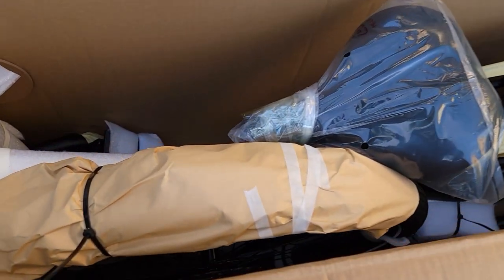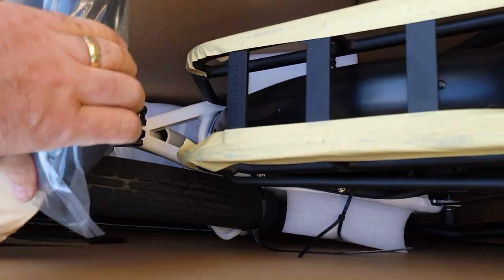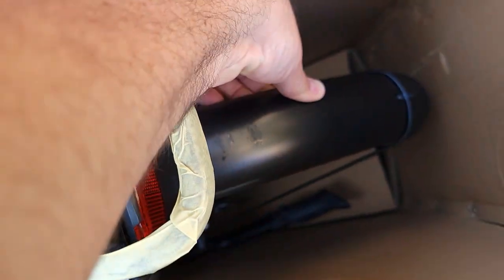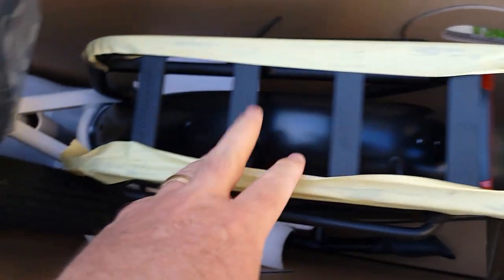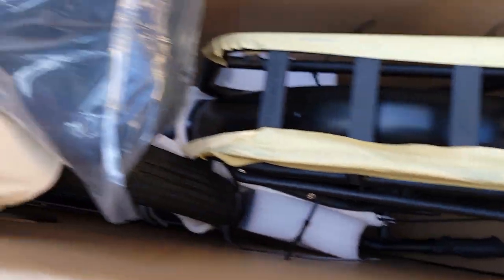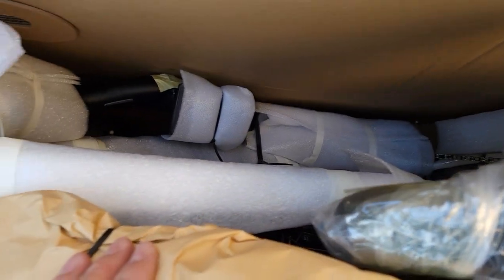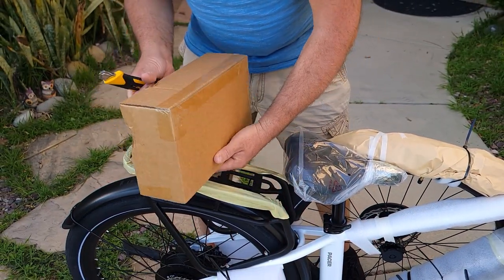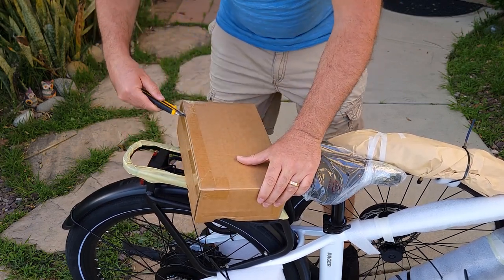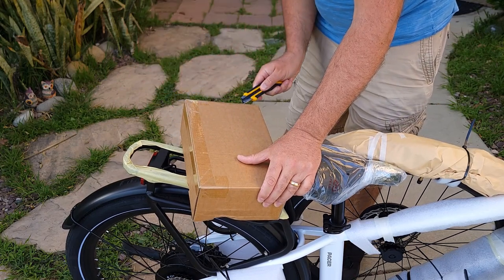Let's see what's inside. There's a nice white seat, everything looks protected with plastic. The fenders are here — surprised by that. The rack is 25 kilo rated. The wheel is over here as well. Everything looks nicely packed and comes with a nice box.